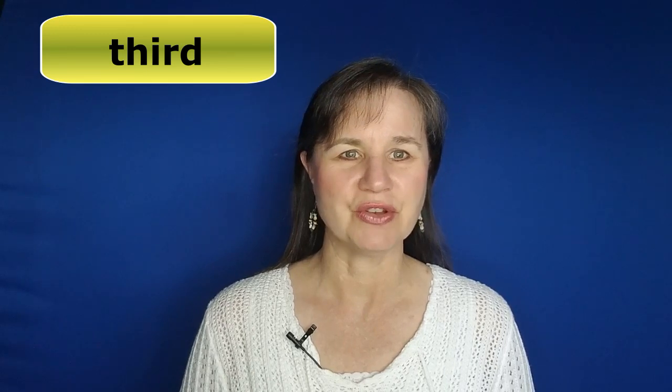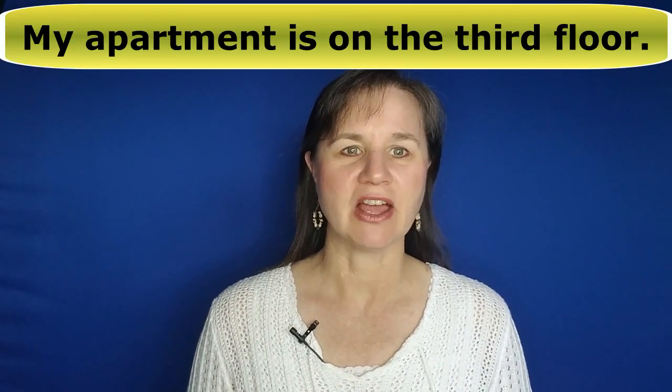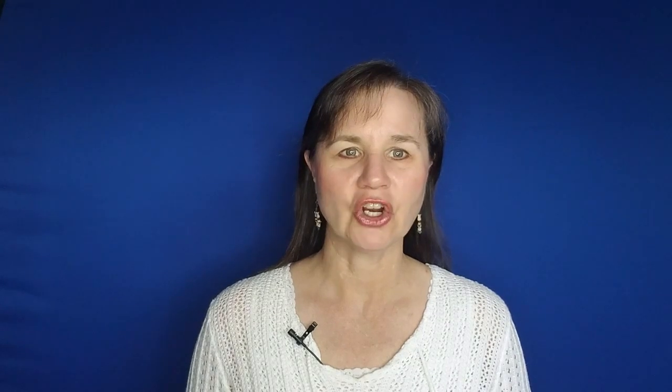Just remember this T sounds like a D. So if we put the first three sounds together, we get the word third. That's a bonus word for you in this video. Now you can say third. For example, my apartment is on the third floor. Third.